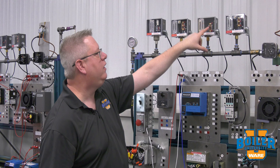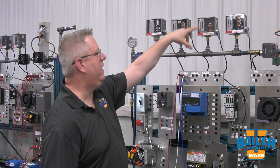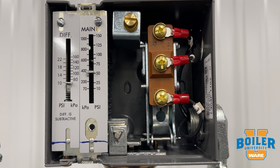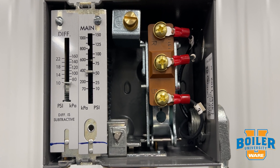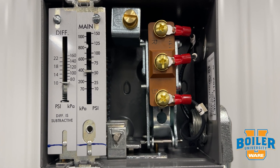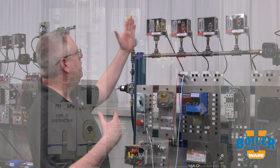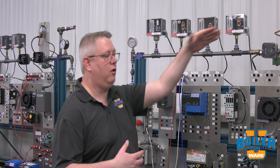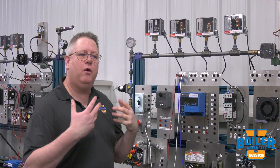The operating control is set below your manual reset high limit. Your low fire hold is set lower because it's designed to operate at a far lower pressure to enable the boiler to go to the modulation state. So the order is: firing rate, operator, high limit, low fire hold.